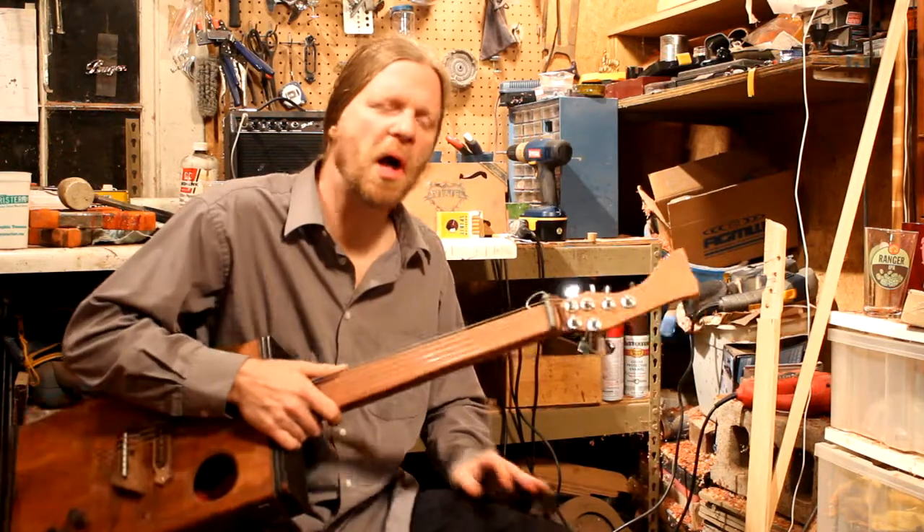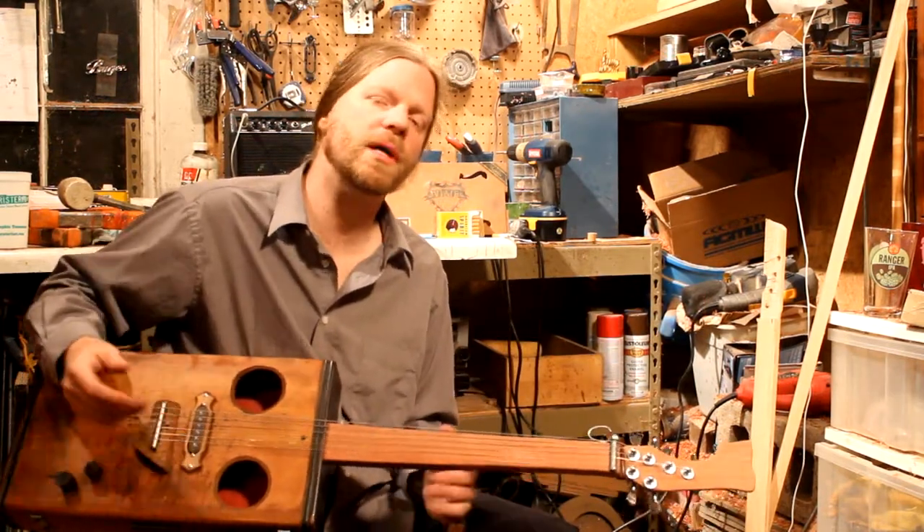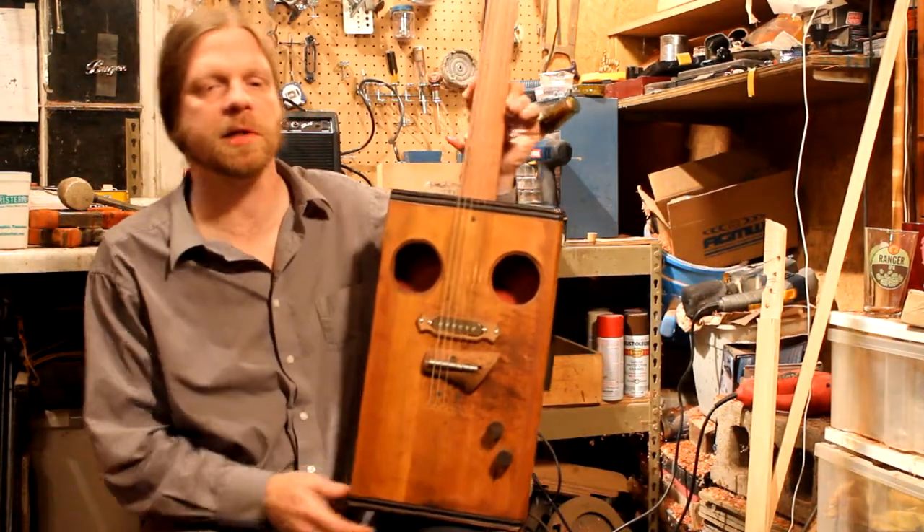Hey, my name is Matt Isbell. I make guitars. I've got a website called MemphisCigarVox.com and you just contact me and you can have something like this.